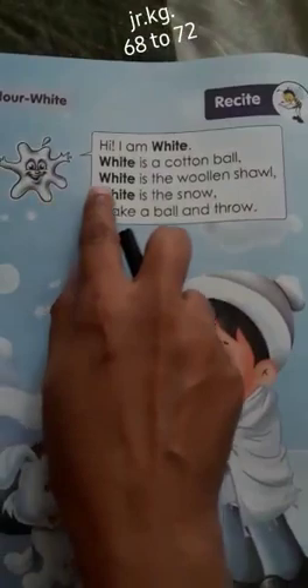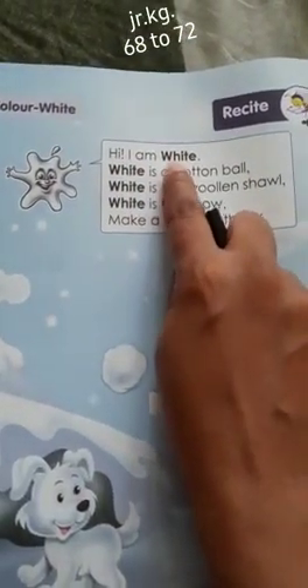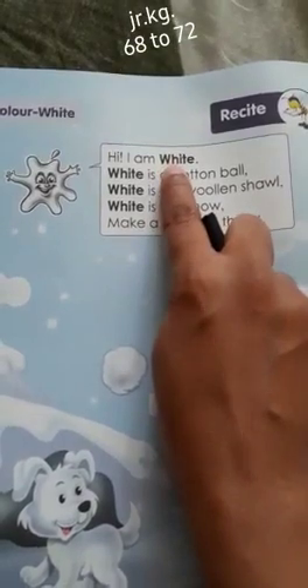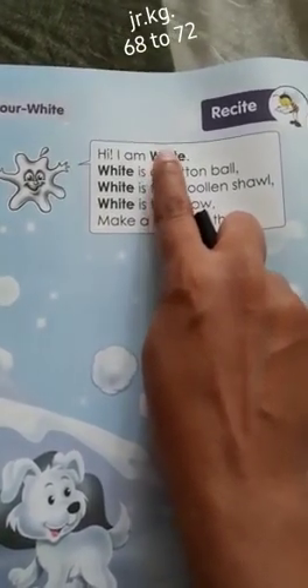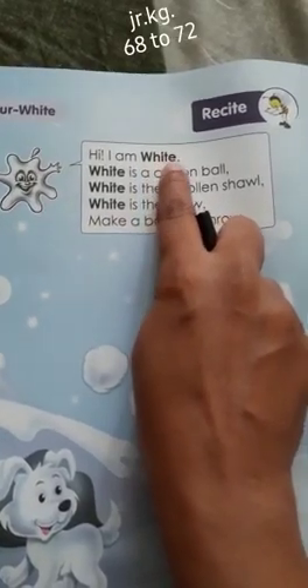So here, what is the white saying? Hi, I am white. W-H-I-T-E. White.